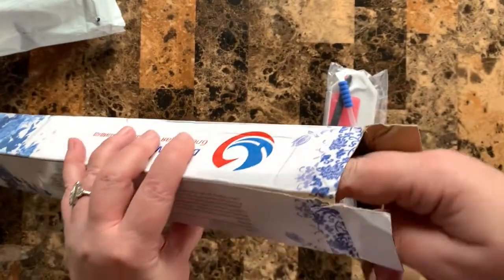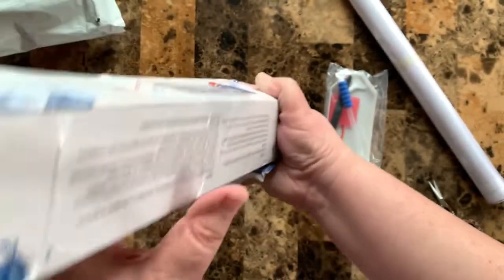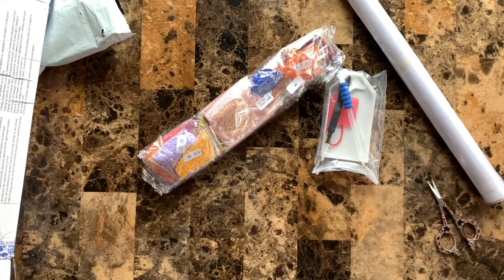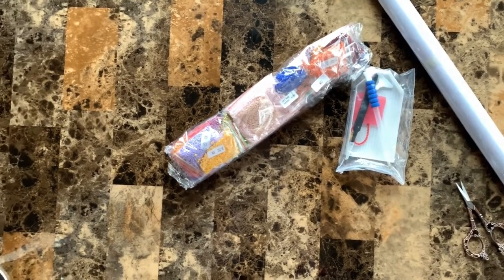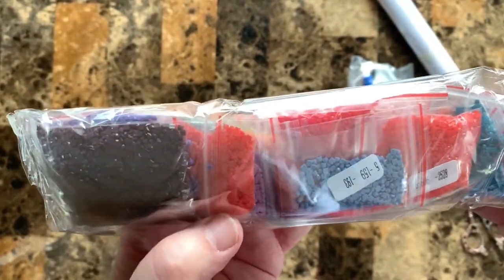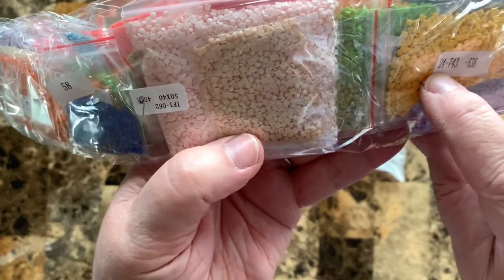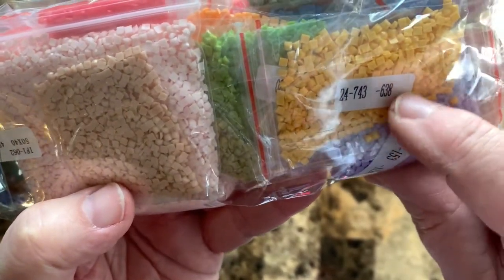We have the toolkit, we have a painting, we have drills hopefully. This is square painting — it's already kitted up, look at that, I like it. It's kitted up and it has the number that corresponds to the schematic, it has the DMC code, and I'm assuming the amount of diamonds.